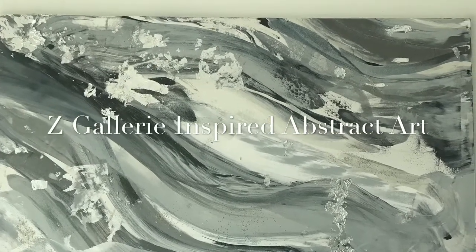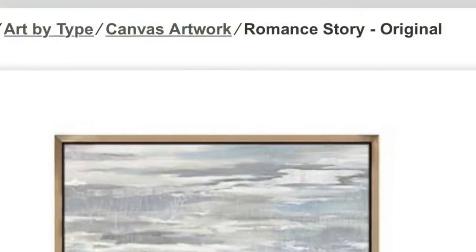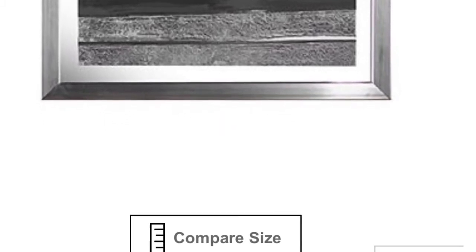Hi guys, this video is about making Z Gallery inspired abstract art. These are the reference photos from Z Gallery which are very expensive, beautiful, but sadly I can't afford it. So I decided to make my own. Please keep watching if you want to see how I did it.